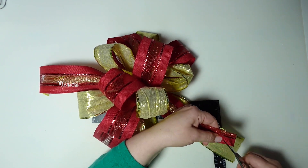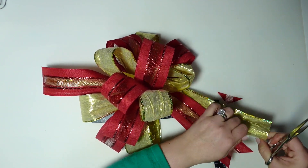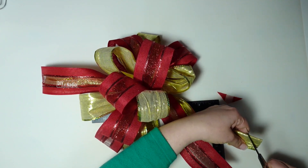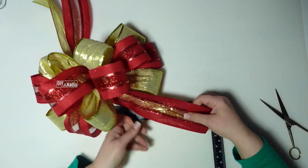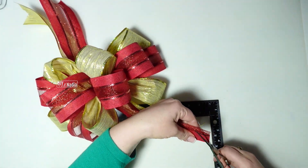Now I'm going to make little V's right here — dovetails, whatever you want to call them. Sometimes people get upset if I call it the wrong name but I'm like, I don't know, it's a little tail. I'm just going to make a little V-shaped tail.